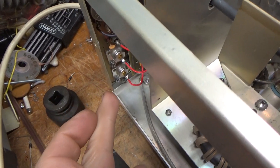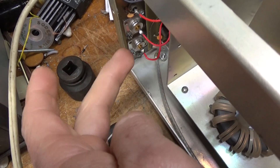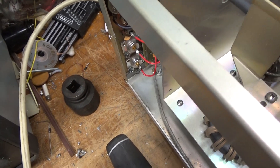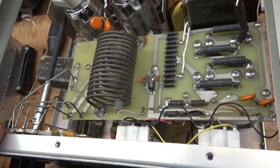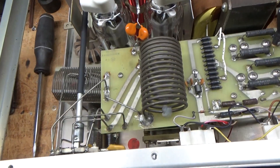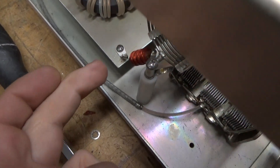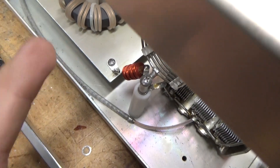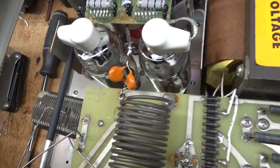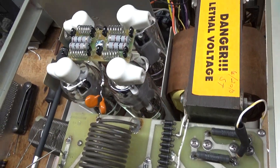Replaced the SO239s with new silver-plated body, gold-plated center pin, Teflon dielectric connectors. Cleaned the majority of that black goo out. Did the bias modification. New plate blocking capacitors. Cleaned the black goo off the air variables. Reattached the output safety choke — you never want to forget that. Made sure all the screws were real tight when I put this back in, because that's the grid connection to the chassis.